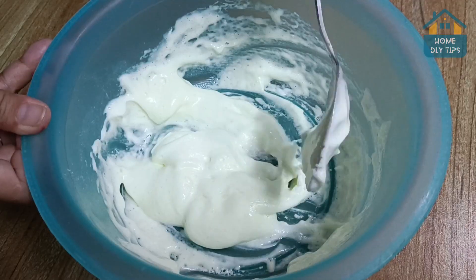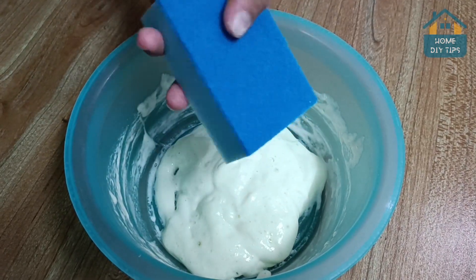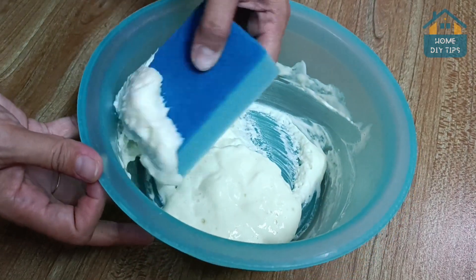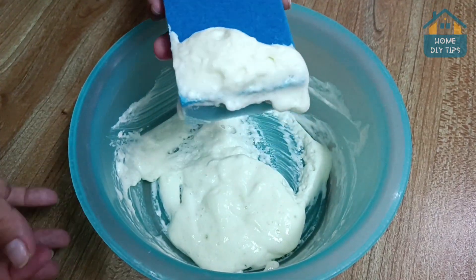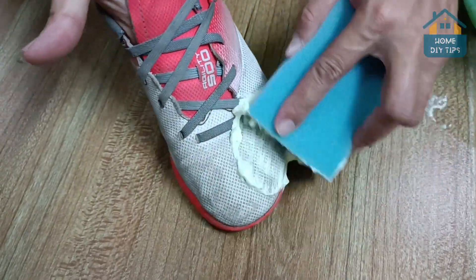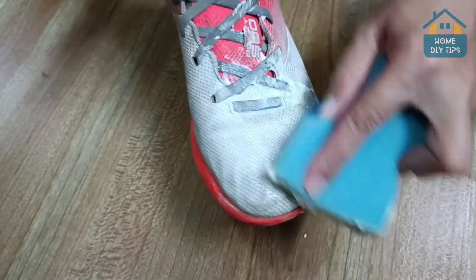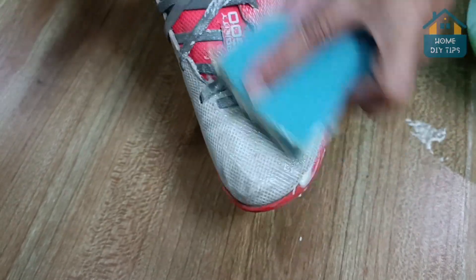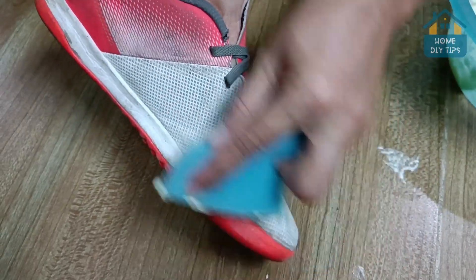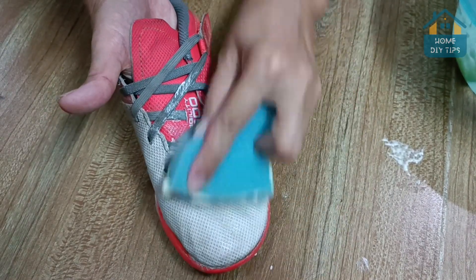I'll show you how we will use this. We will need a football boot and a sponge. We will pass the sponge directly into the mixture and, without much effort, spread it over the entire football boot. You will quickly notice the difference. To finish cleaning, we will pass a cloth to remove all excess product. You will already notice the difference after removing the product and all the dirt. I will also demonstrate the cleaning of the shoe.